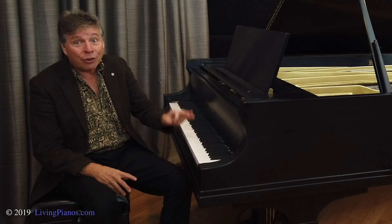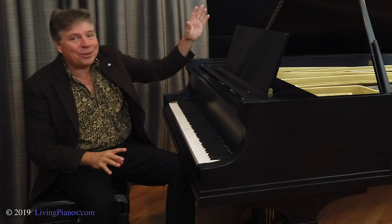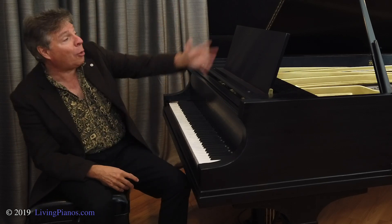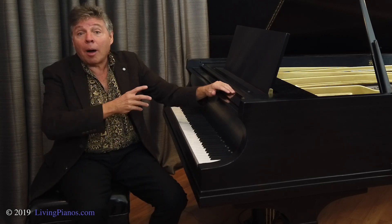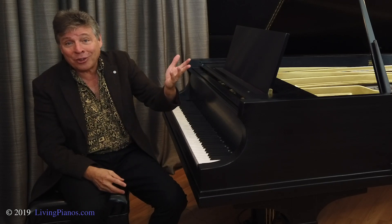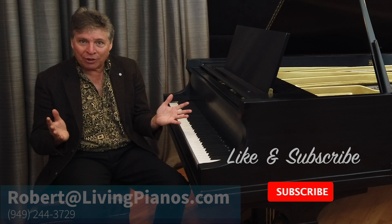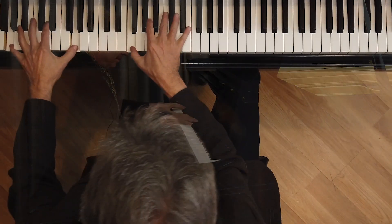Baby grands and grands are actually easier to place. They look good anyway. You're going to hear it in your home no matter whether the lid's this way or that way — you're going to be fine. About five feet wide is the standard, and pianos come in all different lengths from around five feet all the way to nine feet like this piano. Any of you who has questions about placing a piano in your home, you're welcome to shoot pictures and send them to us at livingpianos.com, and we'll be happy to give you advice. Thanks for joining us here at livingpianos.com. I'm Robert Estrin. Appreciate all of you. See you next time.